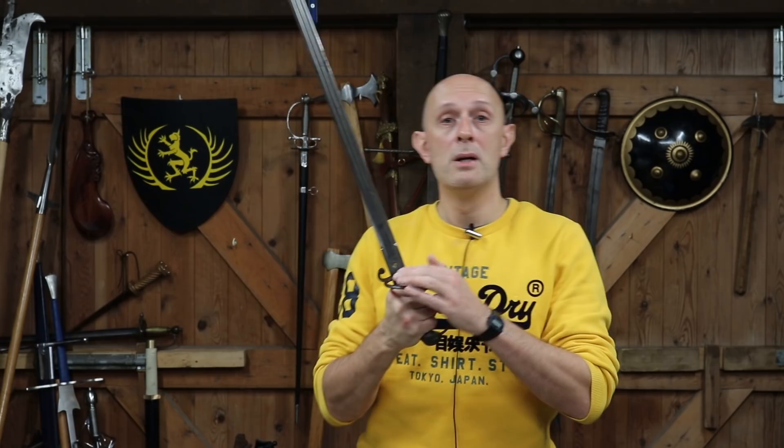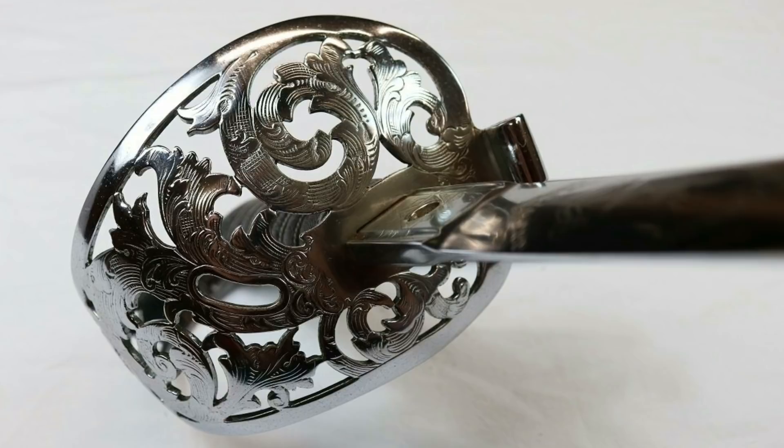Don't worry about the word 'claymore' — I know it's commonly perceived as a two-handed sword of the 16th or 17th century, but these blades were known as claymore blades in the 19th century, so I'm using period terminology. We also know that in the probably late 1850s or 1860s, Highland regiments adopted a form of hilt modeled on the regular cavalry — the same type used for Royal Engineers — the so-called acanthus hilt. Field officers — major and above — sometimes had these scroll hilts on a Highland blade.